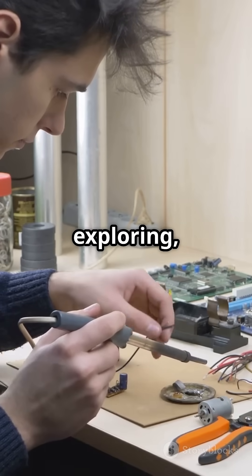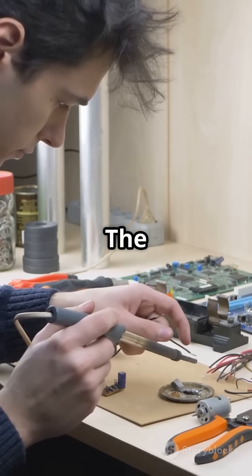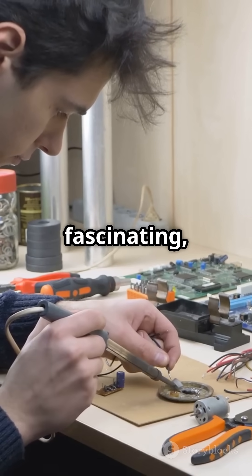Keep tinkering, keep exploring, and stay curious. The world of capacitors is vast and fascinating, and there's always something new to discover.